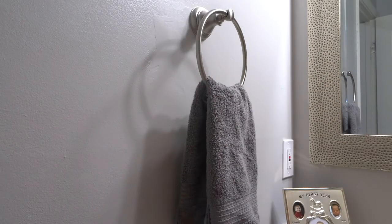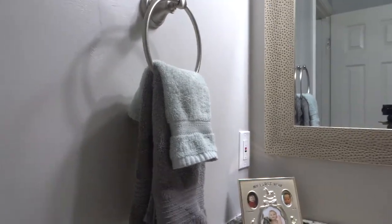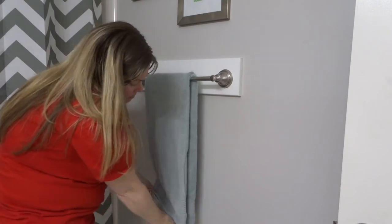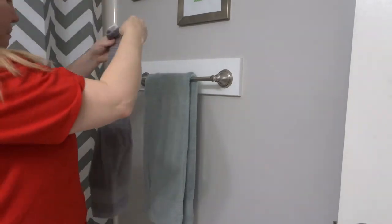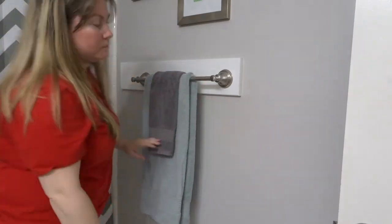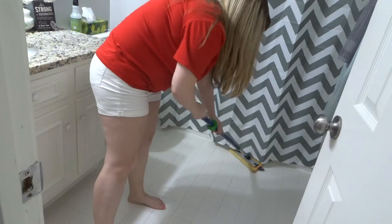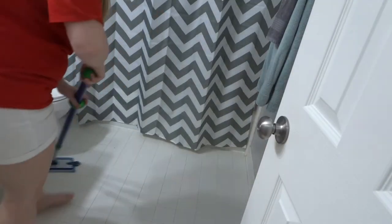I usually change the towels in this bathroom at least twice a week. I try to put numerous towels out because I hate it when you have company and the towel is wet from previous guests washing their hands. So I try to give numerous options all over the bathroom — that's why you'll see numerous towels hanging up.